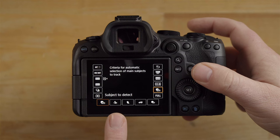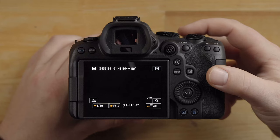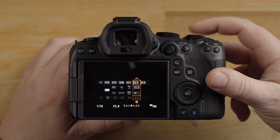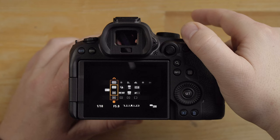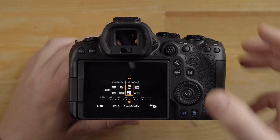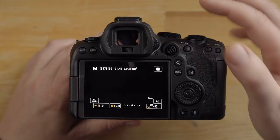One other thing to show you is the MFN (multifunction) button. When you press it, it brings up a menu on the screen. Turning one dial changes the different options within that menu — these are creative modes and autofocus modes. The thumb dial goes through the different options. This works very similar to the Q menu. What's really cool about the multifunction menu is it may be easier to use when your eye is up to the viewfinder compared to using the larger quick menu screen.